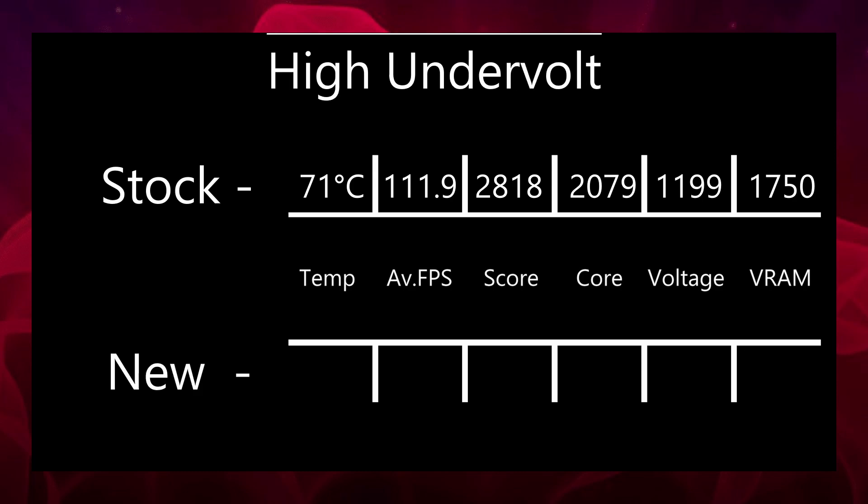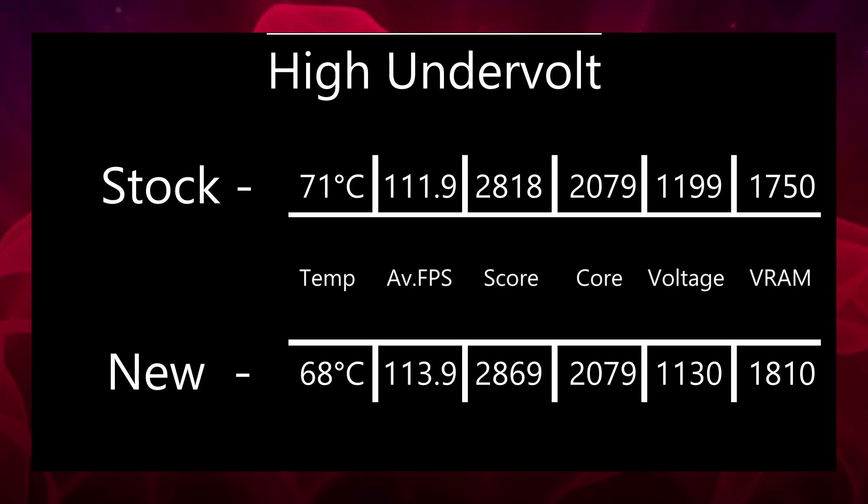Moving on to the high undervolt: I based this around the stock settings of the card, using the stock frequency of 2079 MHz, but bumped the voltage down to 1130 mV and bumped the VRAM up to 1810 MHz. The score I got in Heaven Benchmark was 2869, with a temperature of 68 to 69 degrees, an average FPS of 113.9, and a junction temperature of 81 to 83 — about 7 or 8 degrees cooler than stock. The score is the highest of this bunch, which is great for any high-performance games where you need a bit more power. I mainly play Destiny and it's already maxed out in FPS on the medium undervolt, so I'm not too fussed.